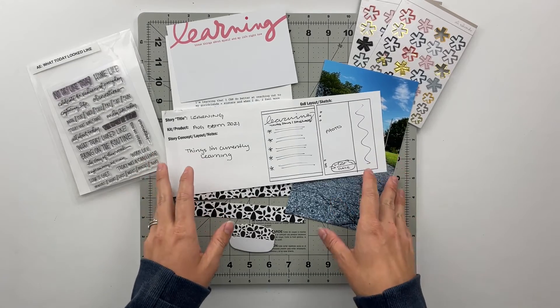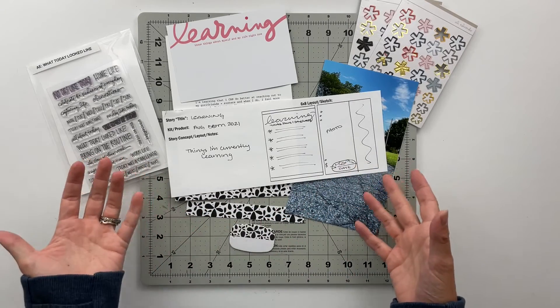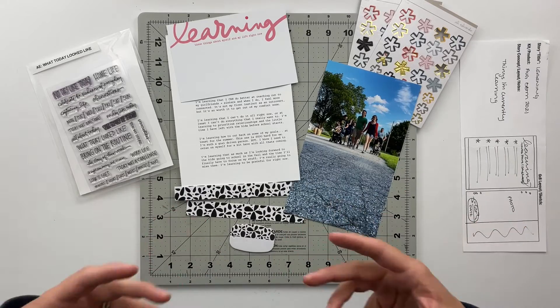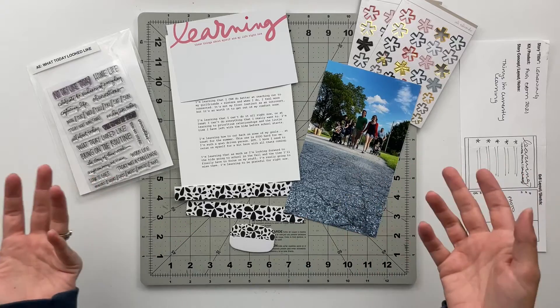This story is going to go inside of my family story album, just my everyday stories type of 6x8 album. I did a little bit of reflective journaling about things that I am learning right now, just in general in life.